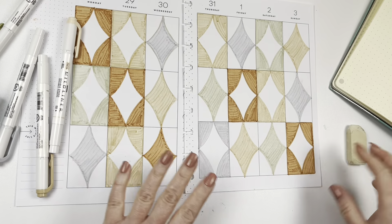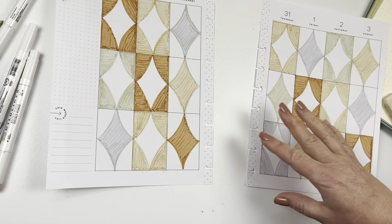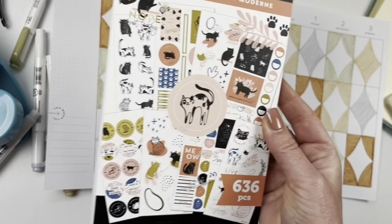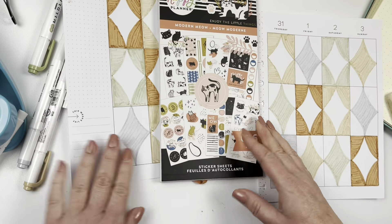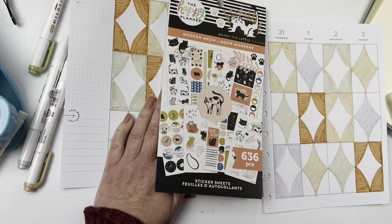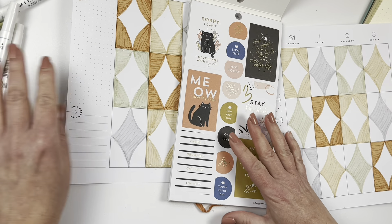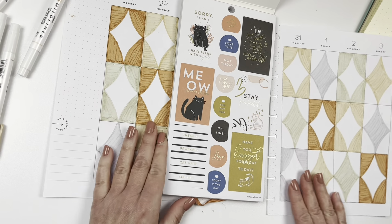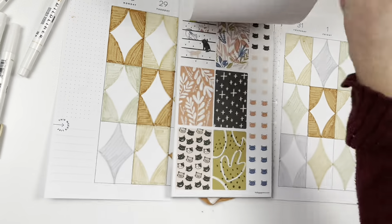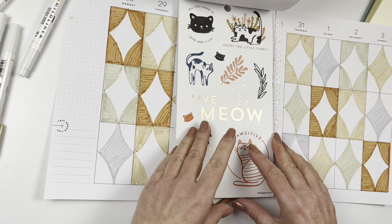Now I'm done with all the boxes. I'm going to take out some sticker books to see what color scheme fits. I see the Modern Meow book right on my desk — let's see if there's anything here I could use. I think this color scheme works really well. Maybe I'll use a sticker like this — stick in a cat. But it would have to be on a paper sticker, not a clear sticker, because I can't have anything going through. A lot of these are clear stickers so I can't use them.